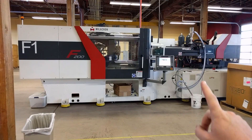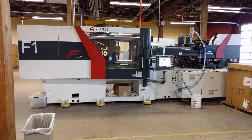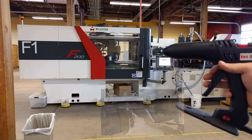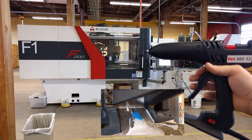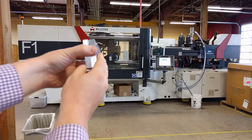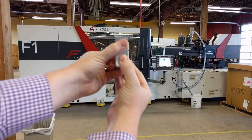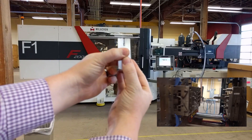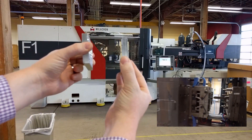So now let's take a look at a real industrial molding machine. This side of the molding machine is kind of like that hot glue gun — it's the injection unit. It's what melts and injects the plastic into the mold. And this side over here, this is like the screws — it's the clamping mechanism. We have the mold over here, so it opens and closes the mold and ejects the parts.